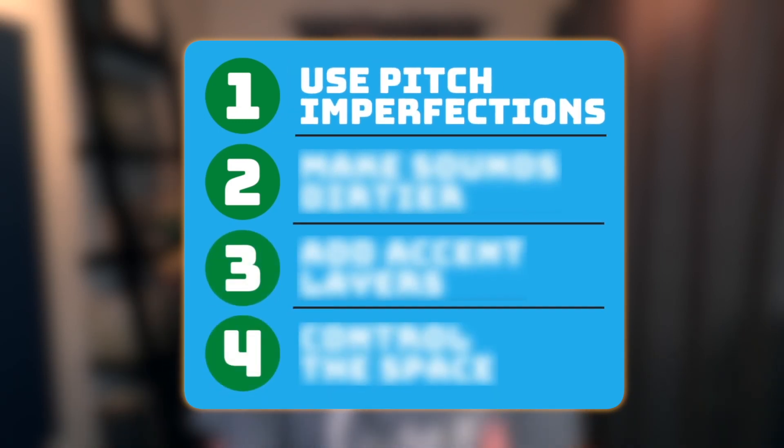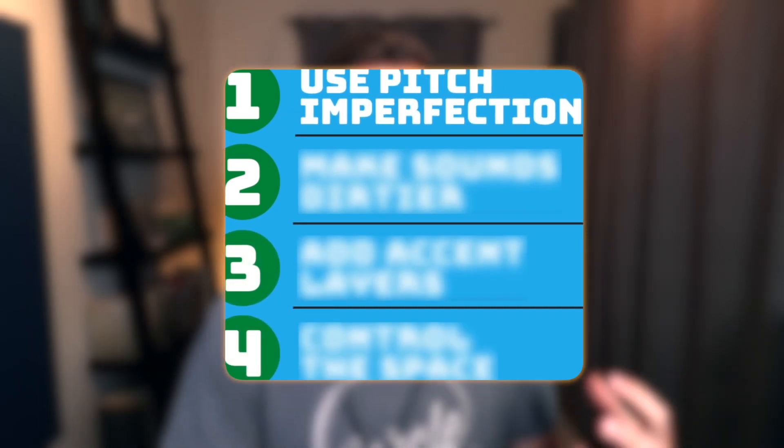So in this video, I just want to talk about a couple things that famous producers do to take their sounds to the next level. The first thing I've noticed is that a lot of big artists use pitch imperfections to give their sounds more character. By pitch imperfections, I literally just mean mess up the pitch of the sound a little bit so it doesn't sound so perfect.